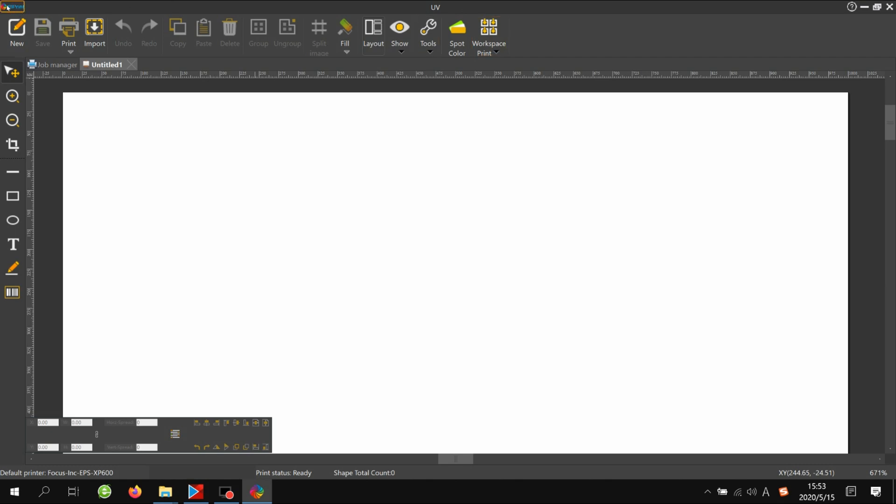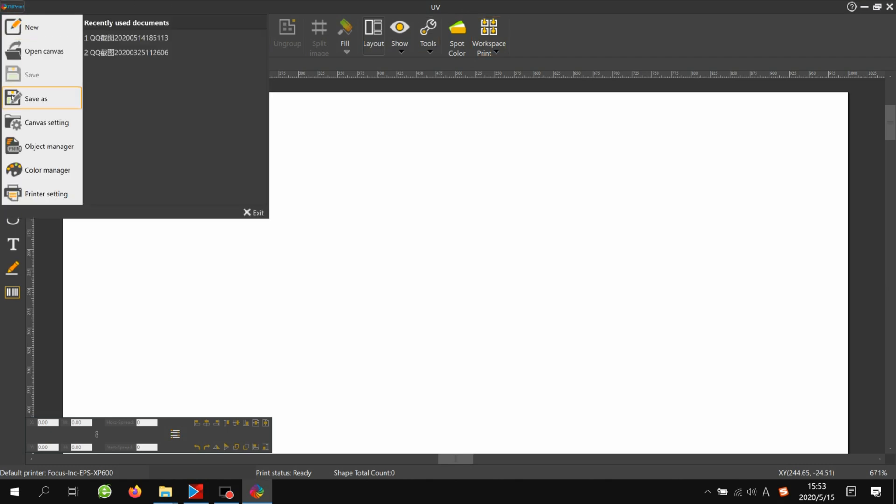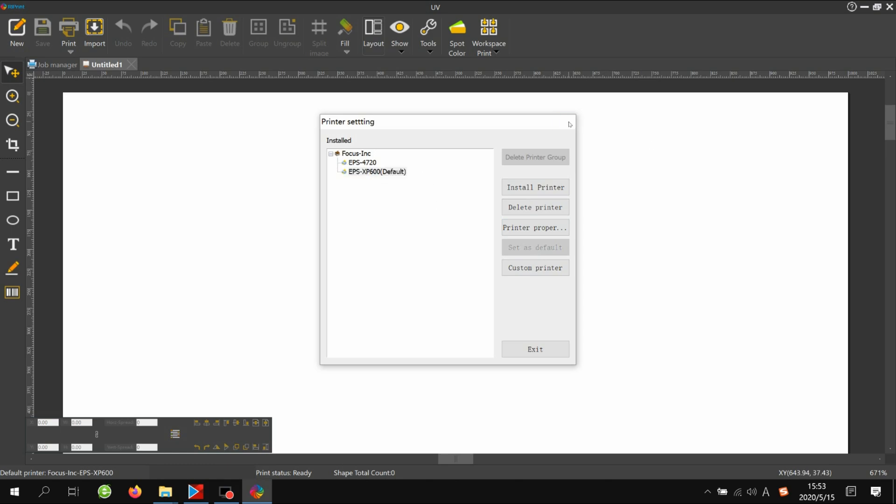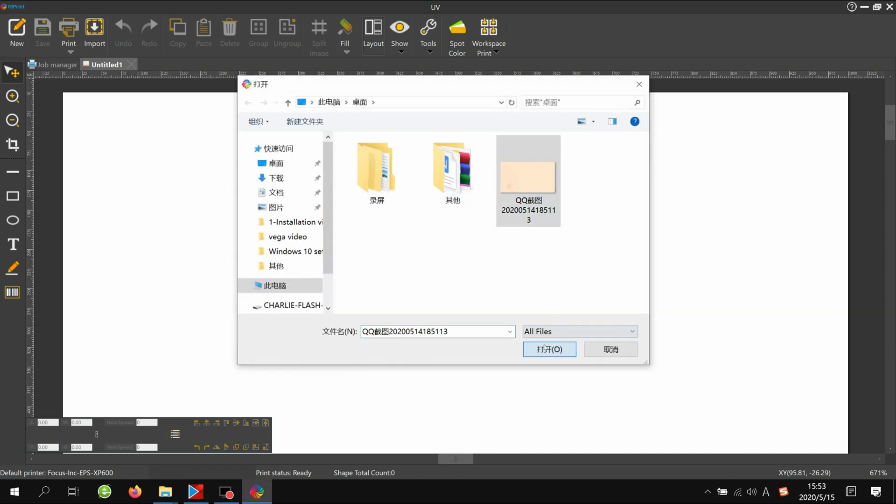Then click the Reprint icon, and here you'll find some printer settings. Go to Printer Setting first and check that you have selected Focus ANC and chosen Epson SP600 as the default. If it is not set as default, just click it and set it as default. Now it's ready, and then we import any picture to check it.